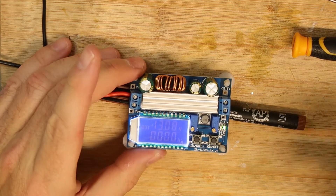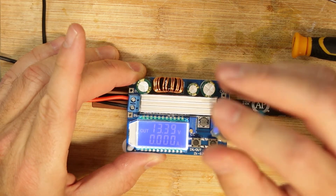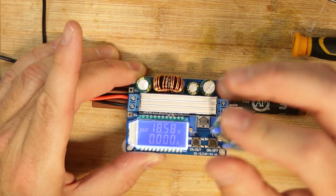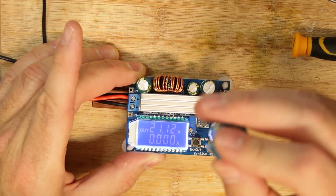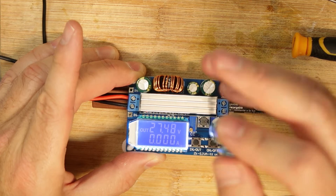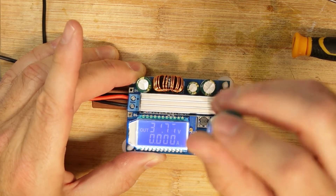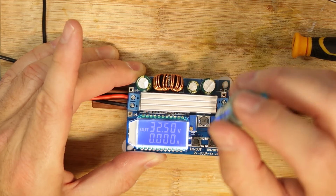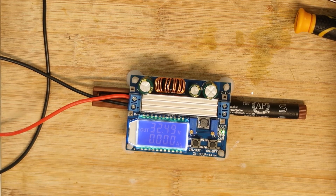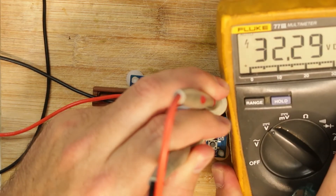This is also a boost converter — it was specified as 30V output maximum. Let's test it. The output reached 32.5V, which wasn't written in the spec. It is pretty accurate and goes beyond the stated limit.